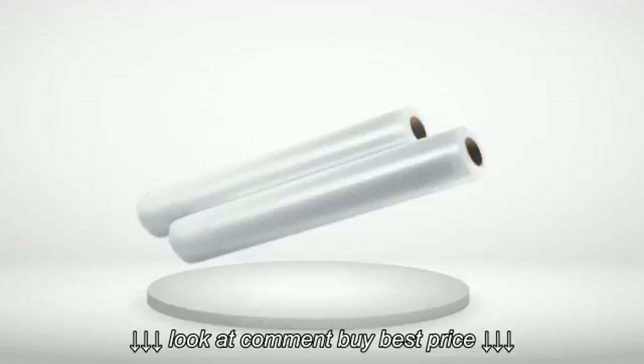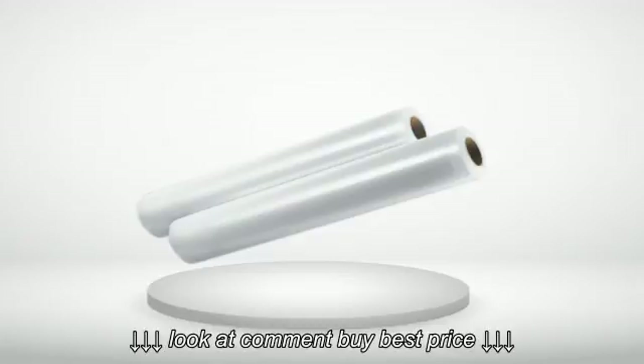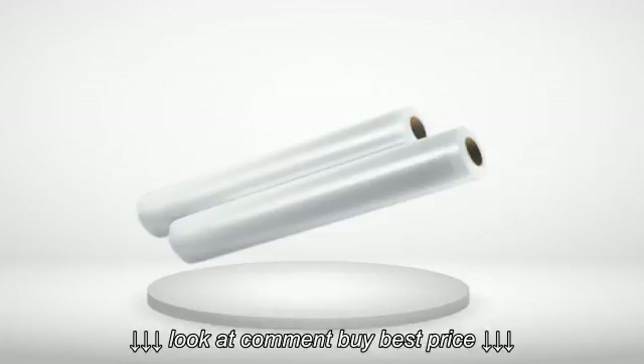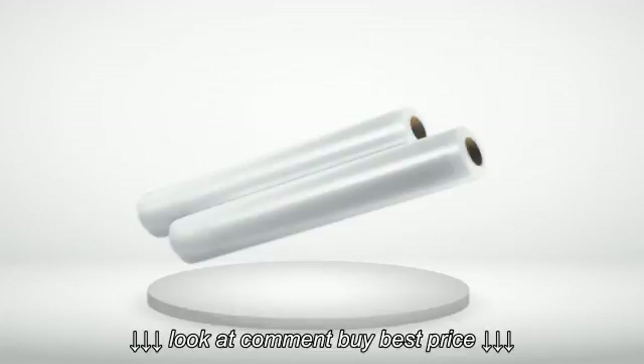5 out of 5 stars — No leaks here. I see others complaining they cannot seal these correctly, but I've used almost a full roll with no trouble. The key is cutting a straight line and correct alignment on the sealing mechanism. Do not push the bag edges in too far when you seal the third side before filling.